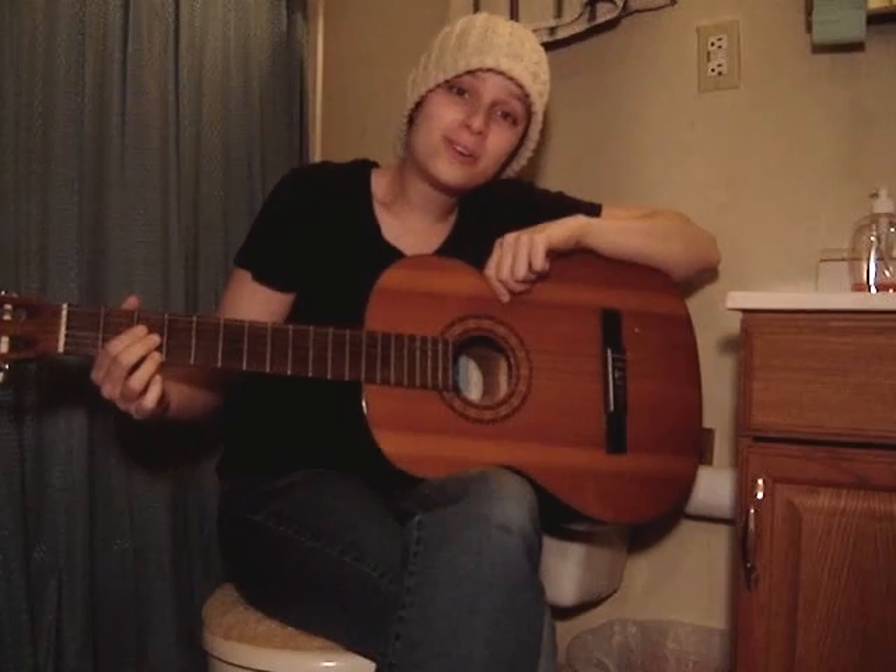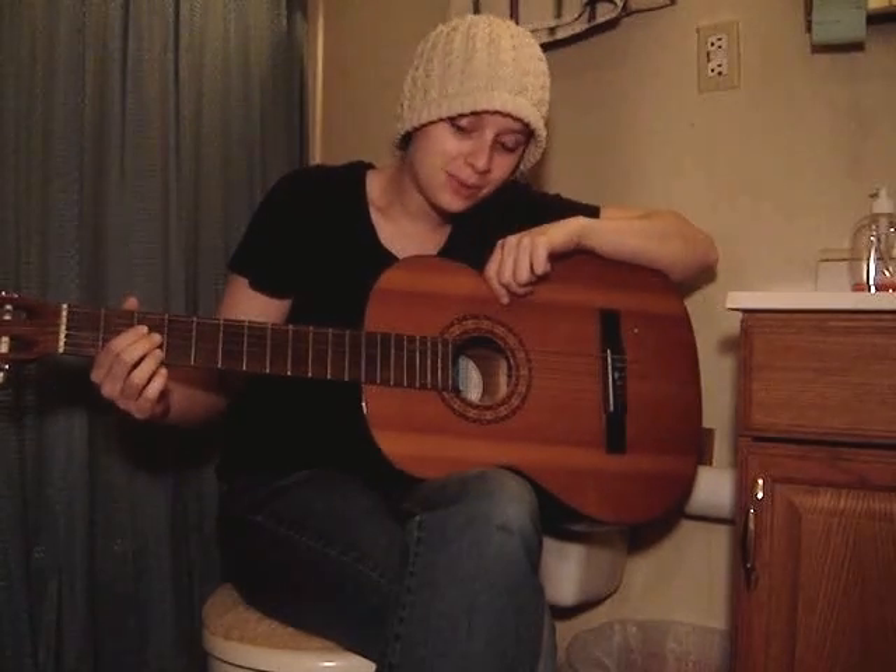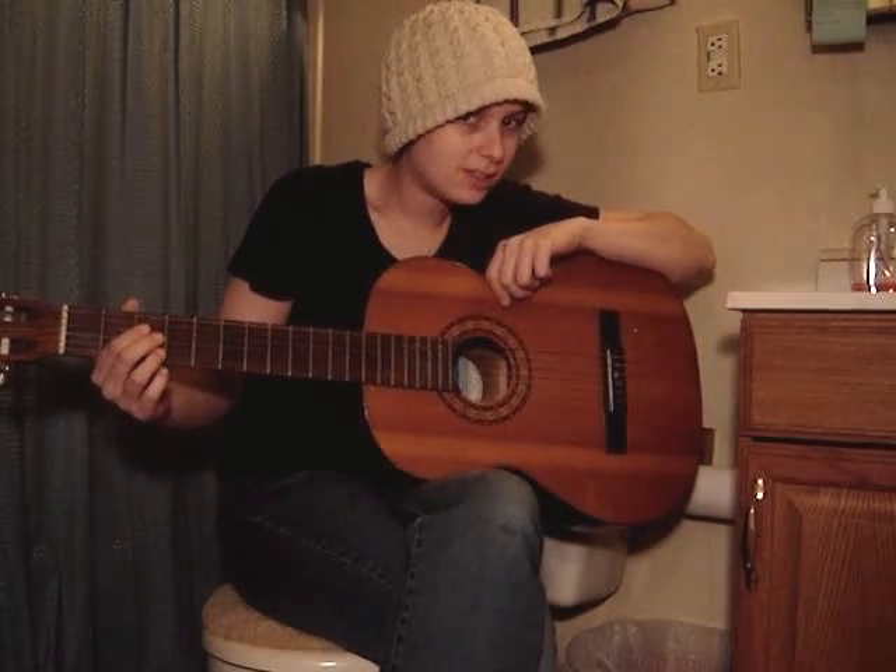And, yes, I am blogging on the toilet. And, no, I will not play a song for you while on the toilet.